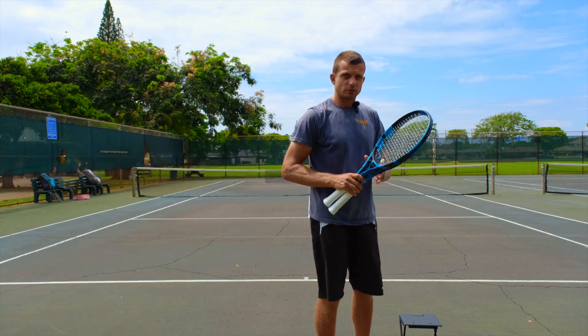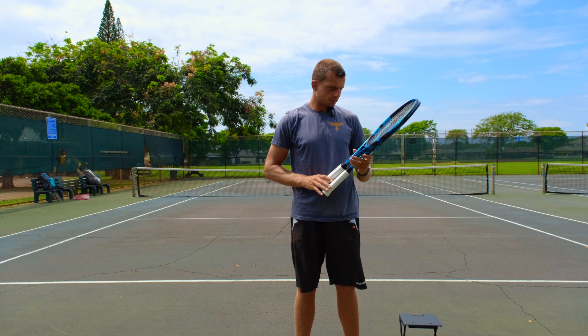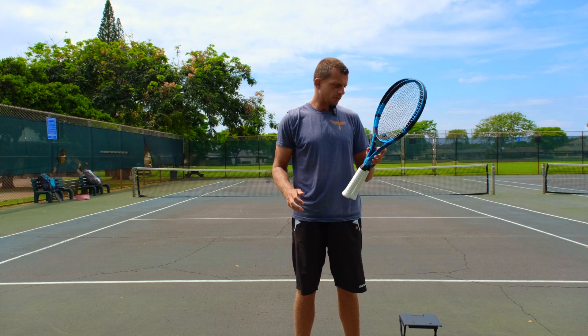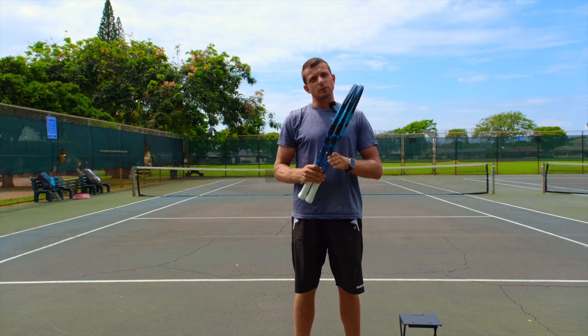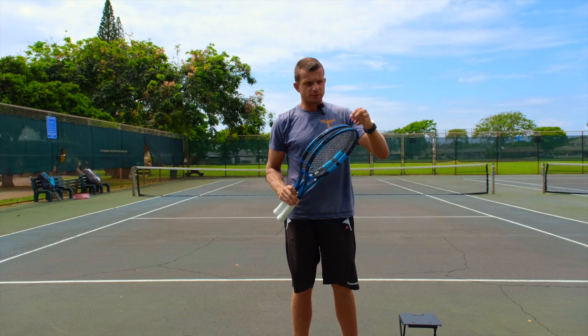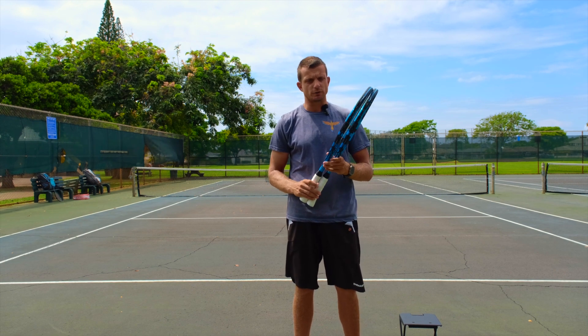One last thing to note: both of these rackets have never been played before. They're strung with the same strings, pretty much the same dampener, same overgrip, same weight — everything the same. That should account for all the other differences we could see when looking at the power output that comes out of my serves overall.